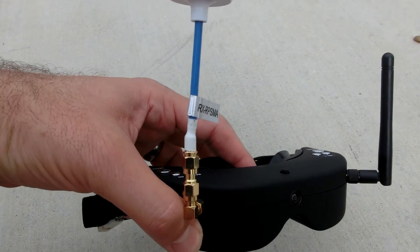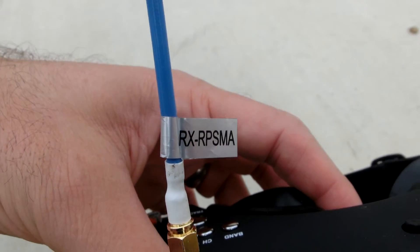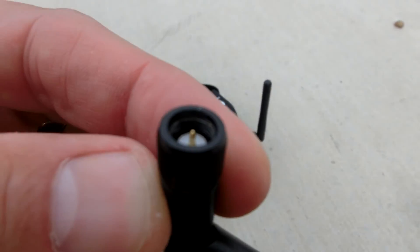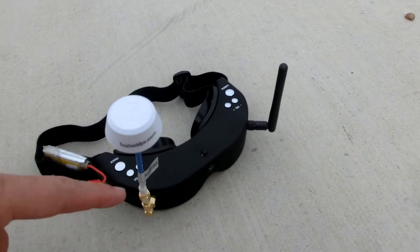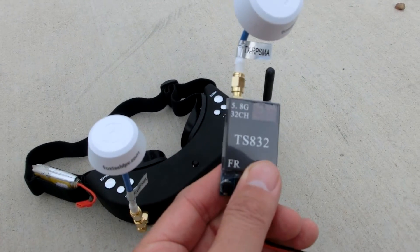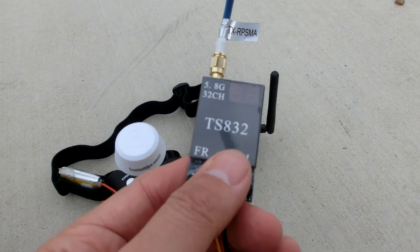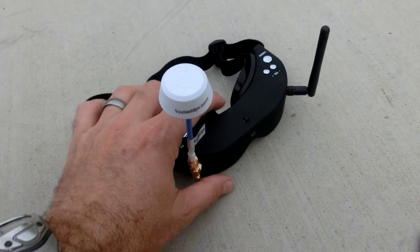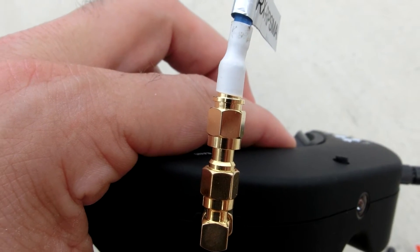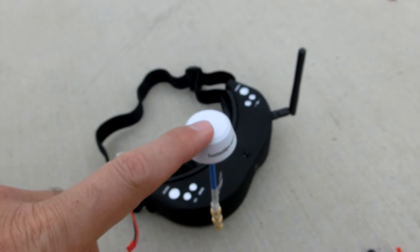The only problem is you can see right there it says RX RP SMA, which is reverse polarized SMA. The reverse polarized SMA just means that the pin in there may or may not be sticking out of it. The goggles take one kind, and the transmitter takes a completely opposite kind. You can see this has the RP SMA TX for transmitter, so that goes straight onto the transmitter. But this one does not go straight on — it has to go to an adapter, a polarization changer. At some point, maybe I'll get a version that is the right polarization.